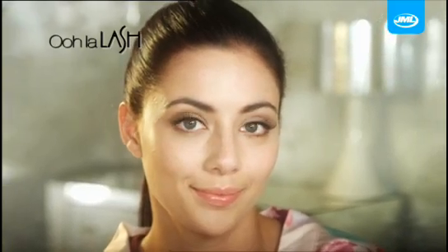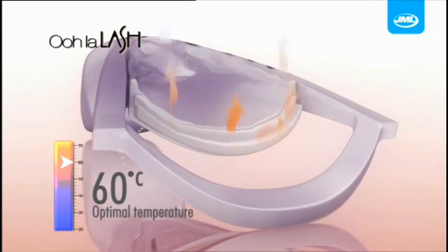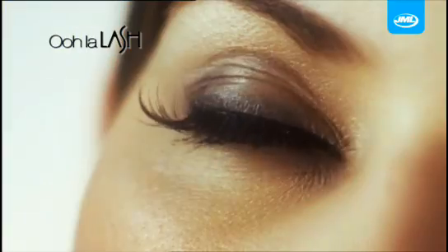Oolah Lash's rubber curling pad changes from pink to white when it's at the optimum temperature, safely curling your lashes in less time than traditional curlers and giving a deeper curl that lasts longer. Forget the fuss of falsies and layers of mascara.